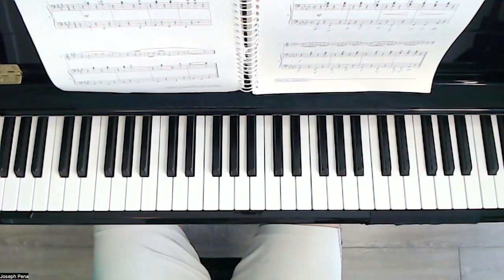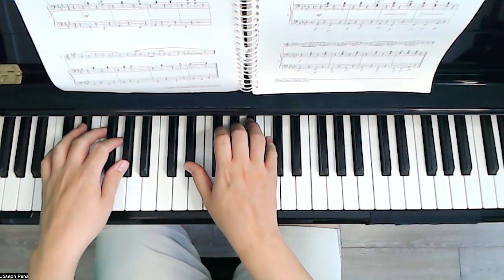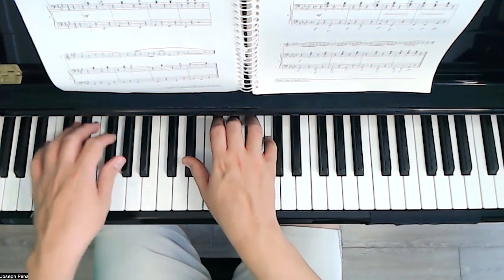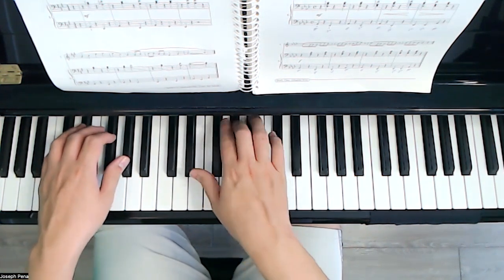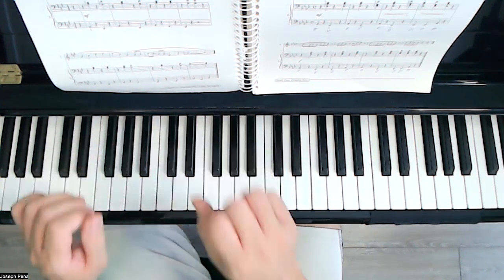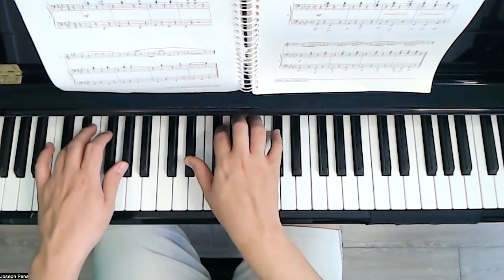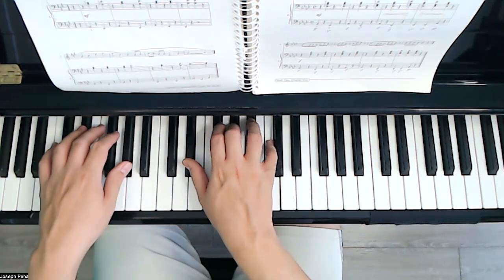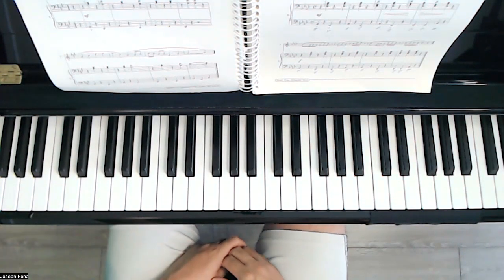So let's go ahead and listen to the accompaniment first. Ready? 1, 2, 3, 4. [accompaniment plays] Rest.